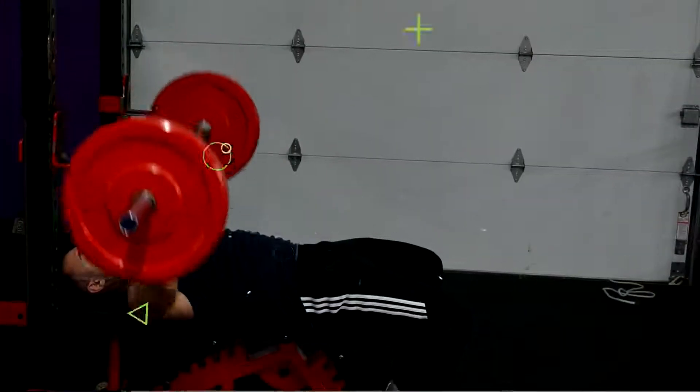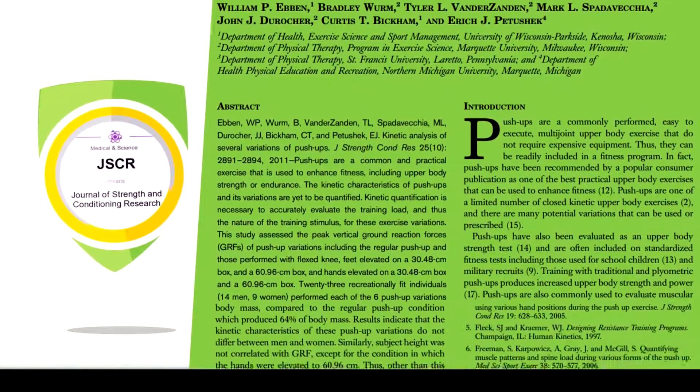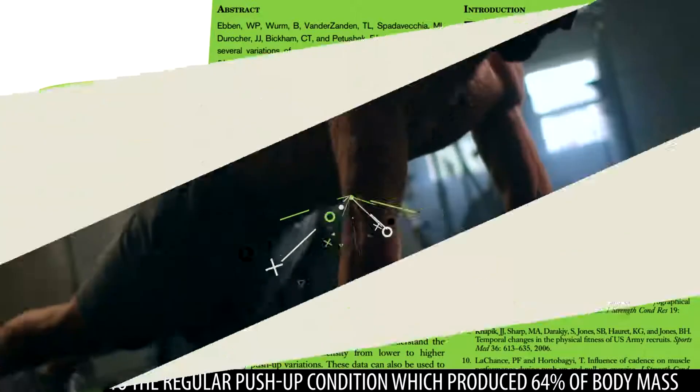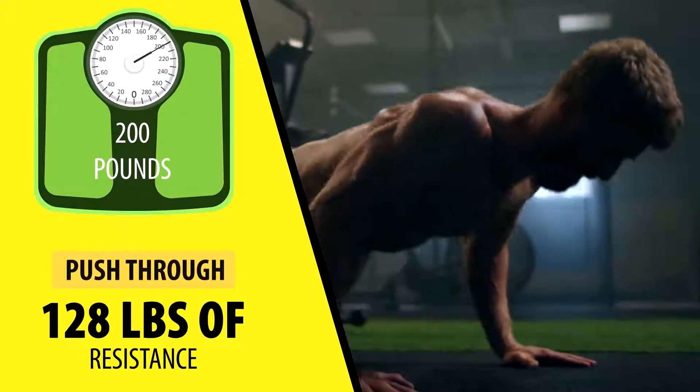This is actually contrary to the bench press where people are generally stronger the heavier they are, because unlike a push-up, bench pressing doesn't force you to lift your own body weight. A study published in the Journal of Strength and Conditioning Research found that on average you have to push up about 64% of your body weight during push-ups. So if you weigh 200 pounds, you'll have to push through 128 pounds of resistance.